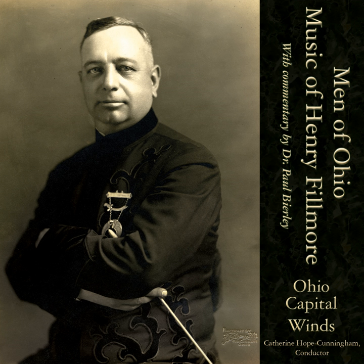Henry Fillmore wrote 15 trombone smears — that's what we call them. He called them trombone rags, and one of those was Shoutin' Liza Trombone. He gave the pieces the names of minstrel characters: Shoutin' Liza Trombone, Miss Trombone, Ham Trombone, Boss Trombone, Bull Trombone, Dusty Trombone, and Liza's Trombone, etc.